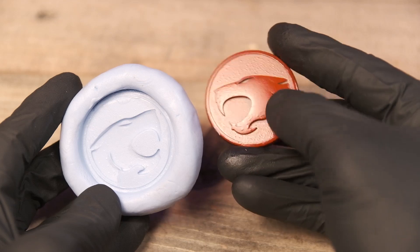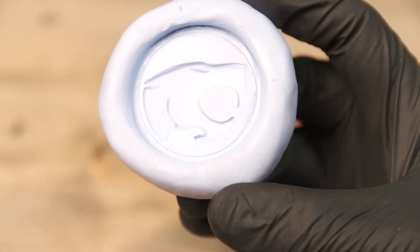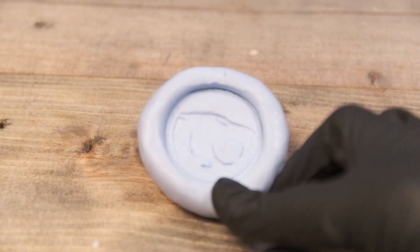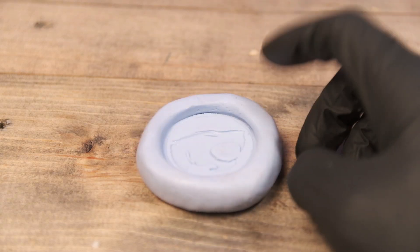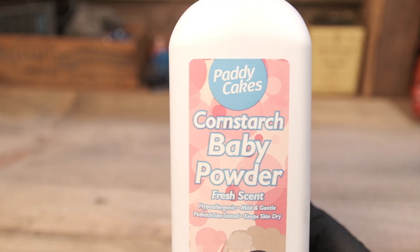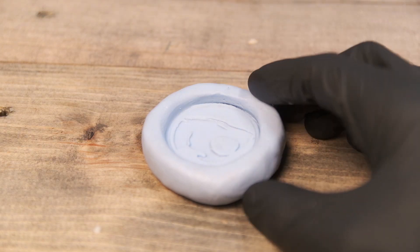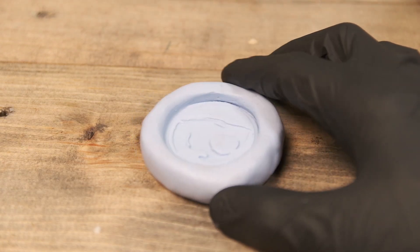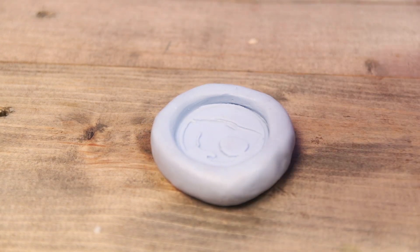See how oily that is? That's just the natural lubricity from the silicone when it cures. That looks pretty good to me. I'm not sure how this is going to hold up, but we're going to try to get at least one coin off of this. Before we pour the metal, we're going to use some baby powder. I've used baby powder not only with metal but with plastic resin — powder inside your mold helps to eliminate surface bubbles and helps with surface tension. You could also use arrowroot powder.